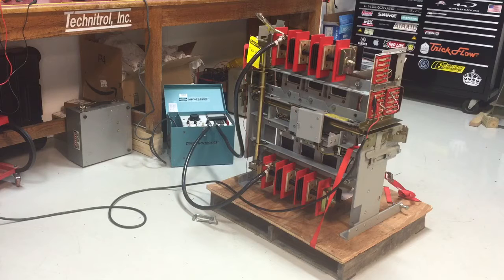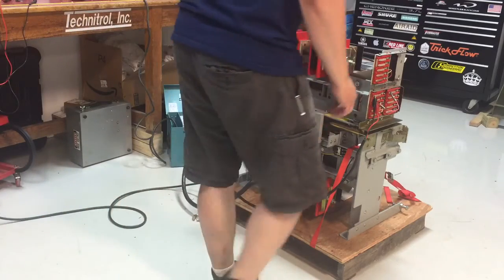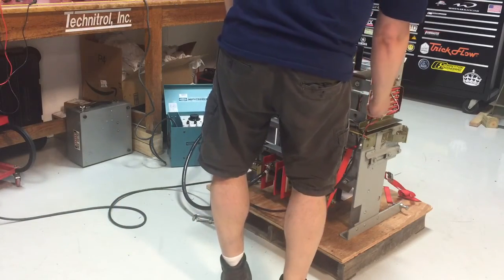All right, let's get to the lockout. Charge and close. All right, charge and close. Trip it out on the shunt trip one more time.